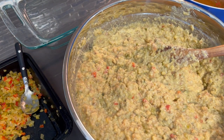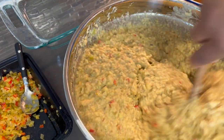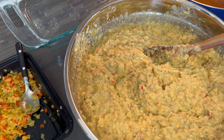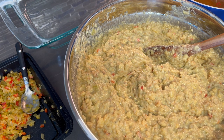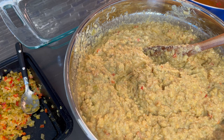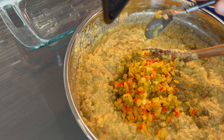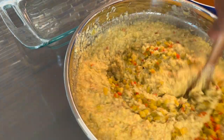Let me get a spoon and taste this. I'll be adding a tad bit more broth, and remember we're going to add the remainder of the onions and peppers. Guys, I could eat it just like that — that is so good. Now let's add the rest of the peppers and onions, get that mixed in, then we're going to add a little more broth and this baby is ready to go.